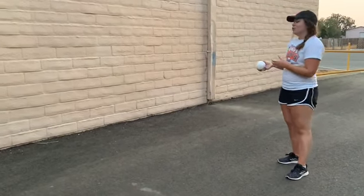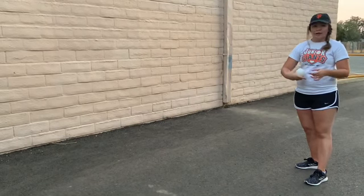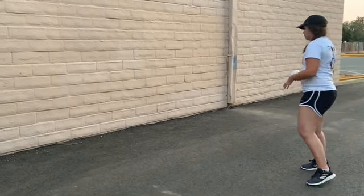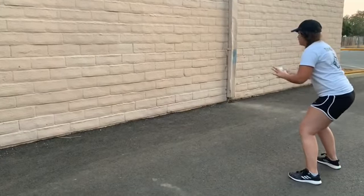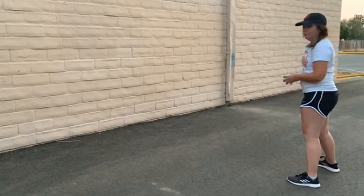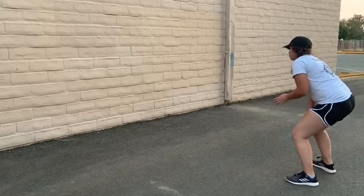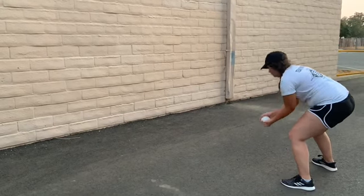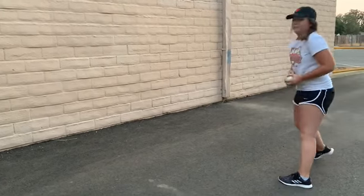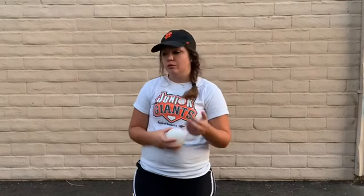To get started, we're going to start with throws to the wall and straight back. We're going to be in our athletic stance and you're going to toss and then catch the ball. Once you're comfortable with catching the ball straight from the wall, then you can start to move a little bit to practice following the ball.